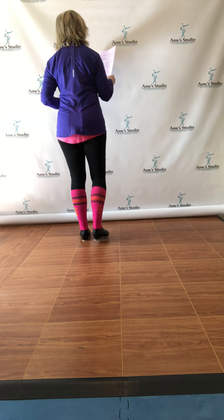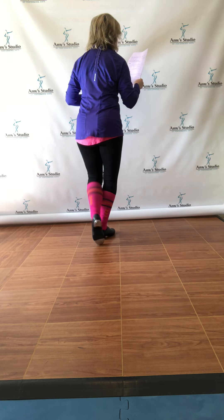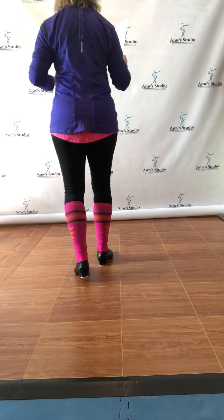A lap, heel step, ball change, a lap — shuffle, heel, shuffle, heel-toe, heel step, heel ball, heel ball, heel ball, heel-toe, heel step.